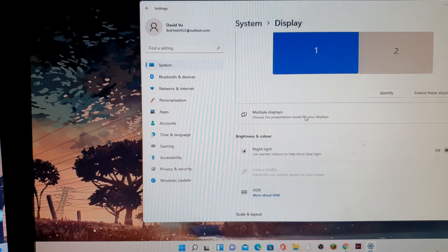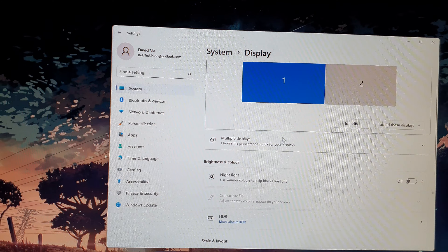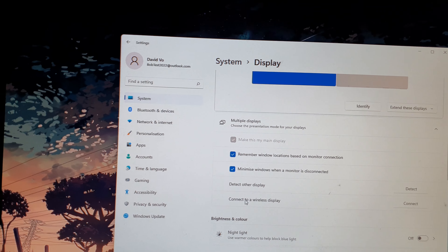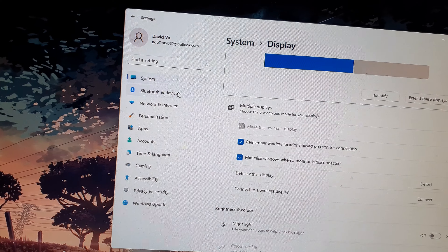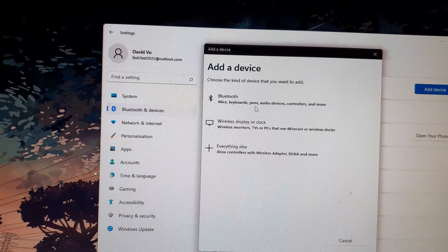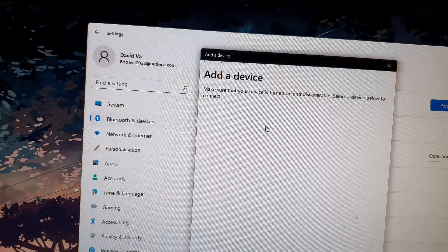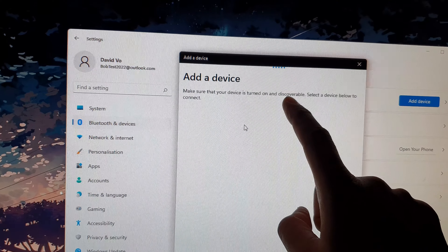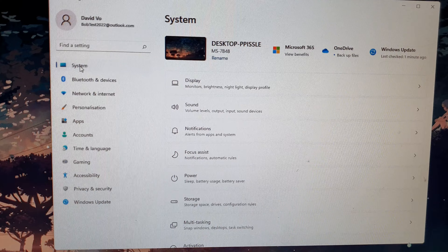If you have a wireless display, make sure it is set up on your Windows computer. On Windows 11, click Multiple displays and then Connect to a wireless display. On Windows 10, go to Bluetooth and devices, click Add device, then select Wireless display or dock. Make sure your monitor has wireless display turned on, and Windows should detect and add it.